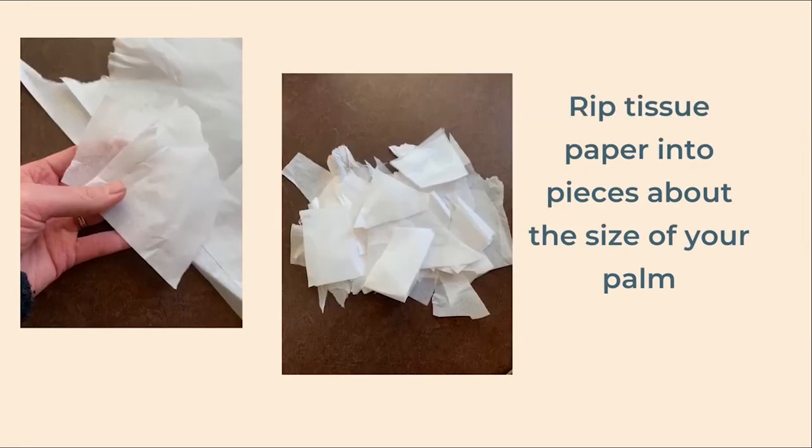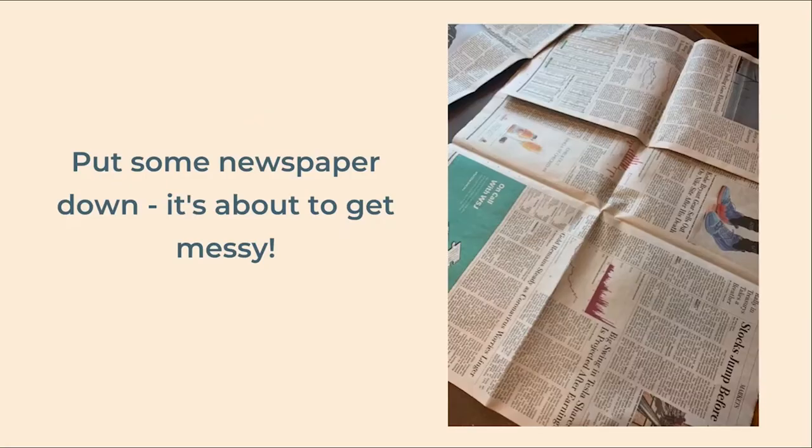Finally, rip up your tissue paper into pieces a little bit smaller than your palm. Avoid the temptation to use larger pieces as they're much more difficult to work with. At this point you might want to cover your work surface with newspaper because things are about to get a little bit messy.